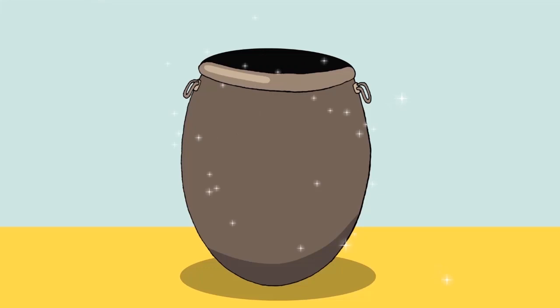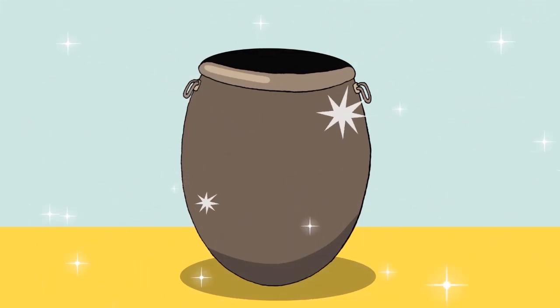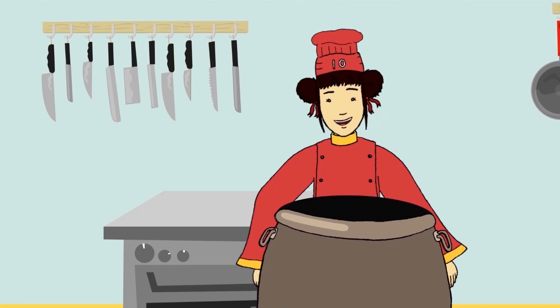Luckily, Tia has a special cooking pot which she uses whenever she needs help. Cooking pot, cooking pot, help me again! I need more dumplings, so give me ten!